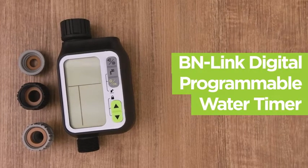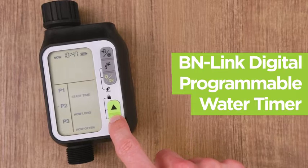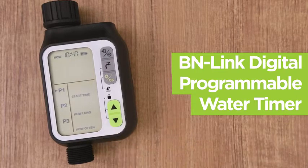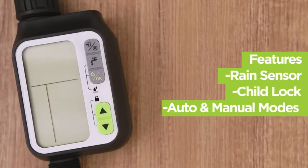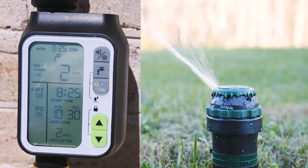The BN-Link Digital Programmable Water Timer is simple to set up and use. This unit has three programmable settings that control water and irrigation timings. Featuring a rain sensor, a child lock, and auto and manual modes, this unit is perfect for your garden and lawn.